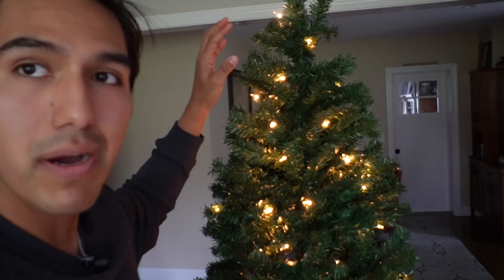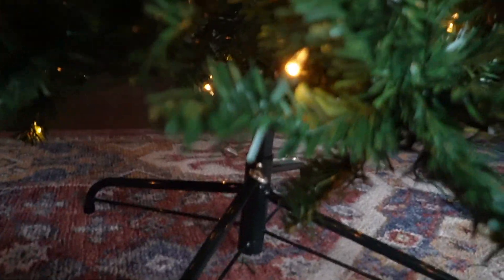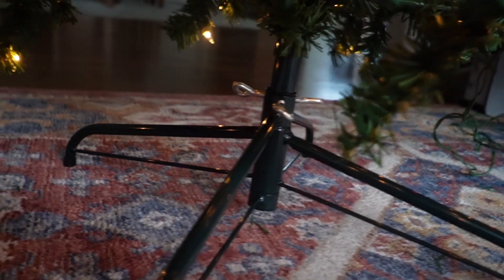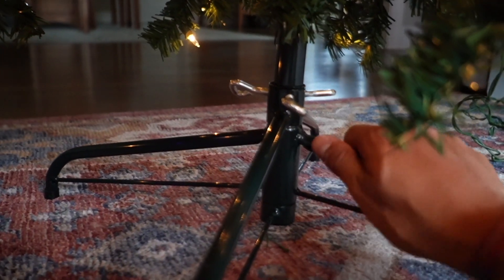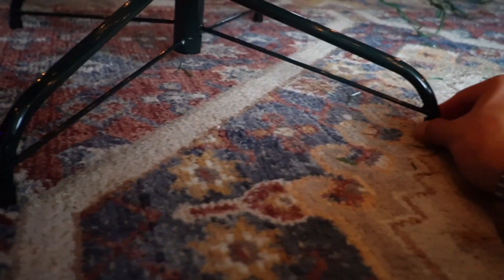This one comes in green, but you also get other color options including pink, white, and black. Taking a look at the base, there are two parts: one piece and another that goes perpendicular to it. To keep this in place, there are three screws with a hole in the middle. This not only keeps it securely in place, but also tightens up the first part of the tree. It's also safe for your floors because it has rubberized grips all around.